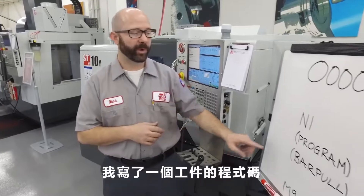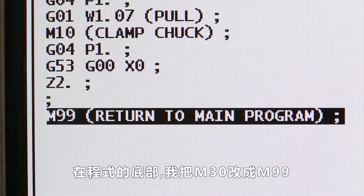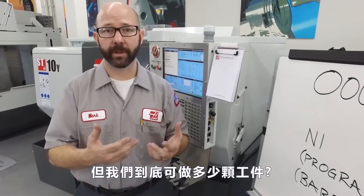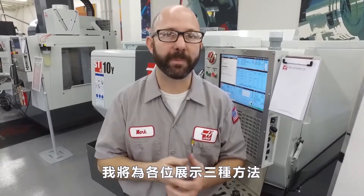Now it's time for the fun part. I've written my part program, we've written our bar puller program, and at the bottom of my program I've changed it from an M30 to an M99, so it runs more than one part. But how many parts are we going to run? We have to have the program stop at some point once a part limit has been reached. We're going to show you three quick methods to do that now.